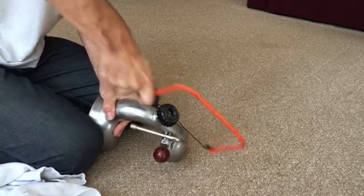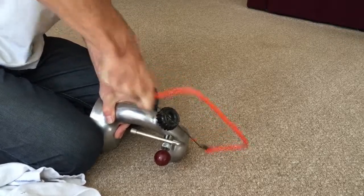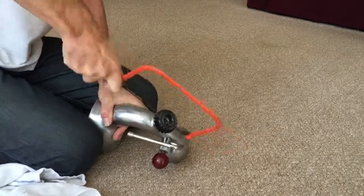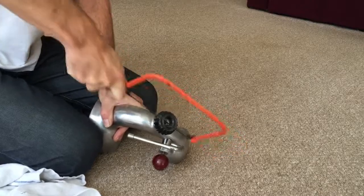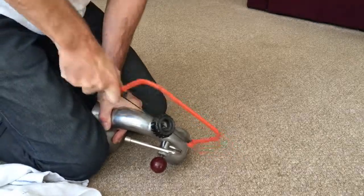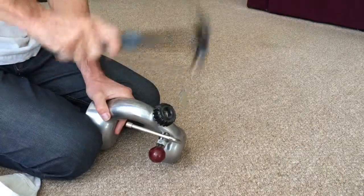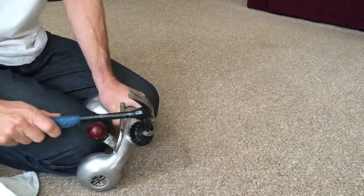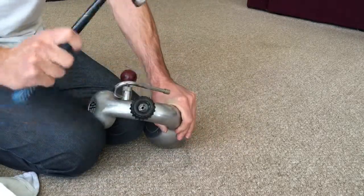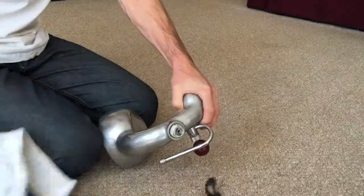If you ever buy one of these and the steam knob is stuck, sometimes they do come out and sometimes the threads are absolutely fine. But most of the time I've done it, it entails getting a new steam knob, which you can get from Bomb Trading in Australia or Phoebe. This is a particularly stubborn one. Be really careful doing this because you do not want to damage the machine or the aluminium. That's one side off. There you go.